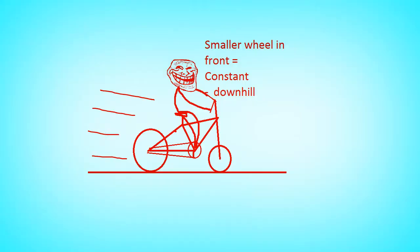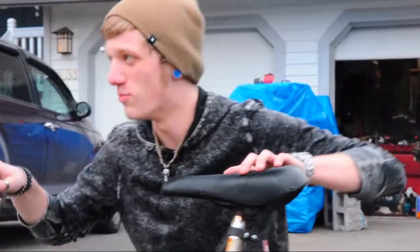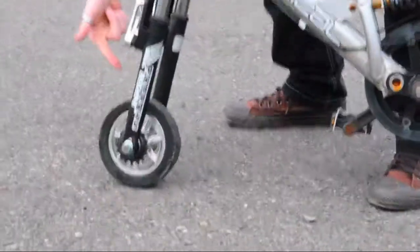Downhill Forever Technology uses a smaller wheel to utilize the power of gravity in order to propel you without any effort. Danny Willis here again. I'd like to tell you a little bit more about the Thunderhawk SR25 — it actually has patented Downhill Forever Technology.